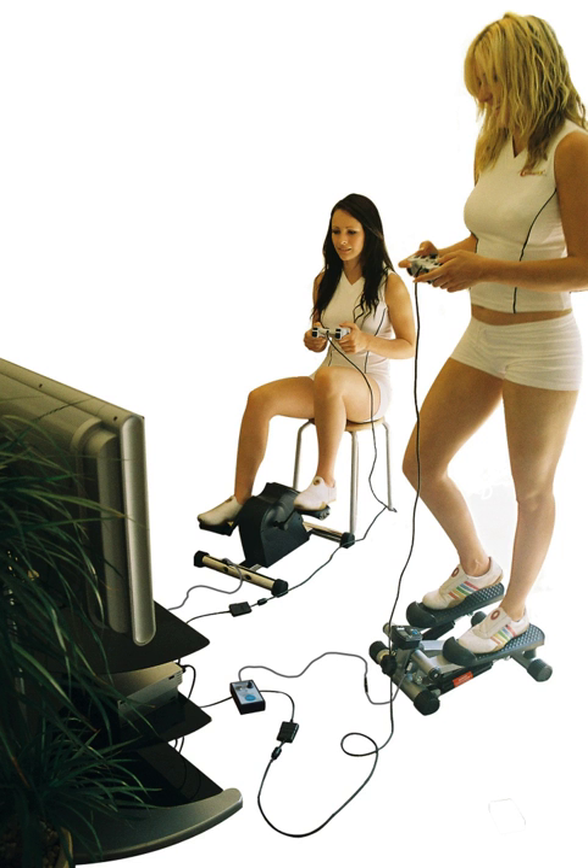Exercise machines are only suitable when balance can be maintained and hands are free to operate game controllers. For this reason, treadmills and rowing machines are not suitable and could be dangerous.